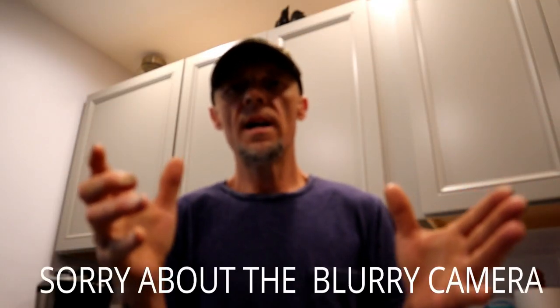Hey guys, welcome to the show Plumbing with Tim. Today I'm going to show you how you can successfully replace a garbage disposal inside of your home. Let's go take a look.